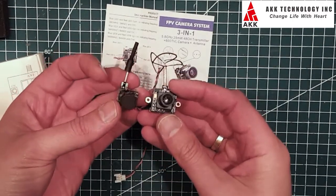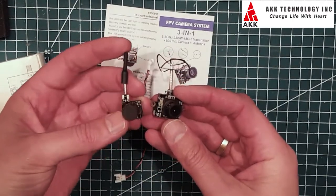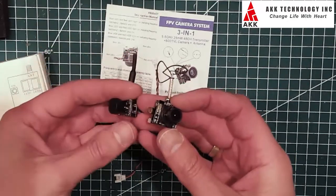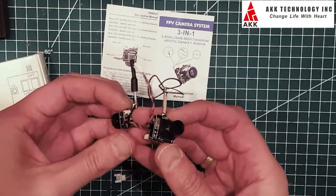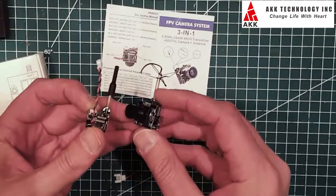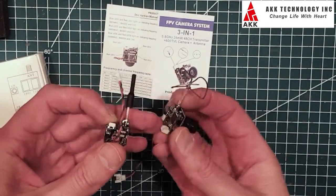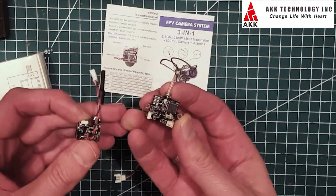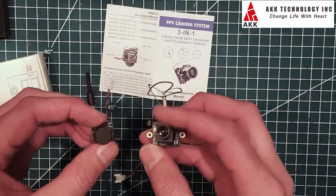It has a linear antenna, which is really more than enough on these systems. It also has a push button on the top, which is perfect. The existing system I have here has the push button on the side, which is not very convenient if you want to put it on the tiny whoops.